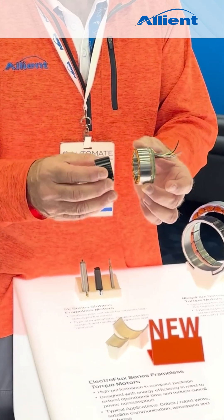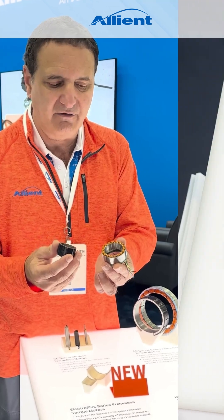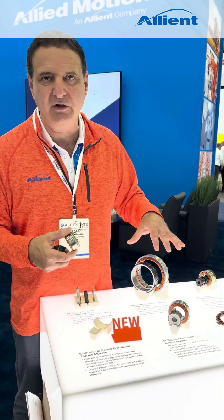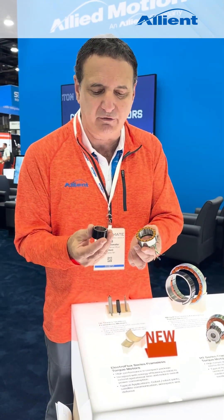The ElectroFlex is also high torque density — it's the highest torque density line of products that we have. Some of our other rotors have historically been very successful in that area, and the ElectroFlex now brings us to the next level in torque and performance.